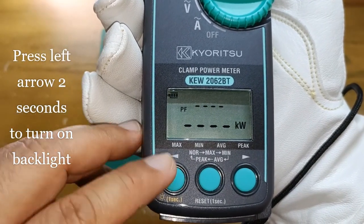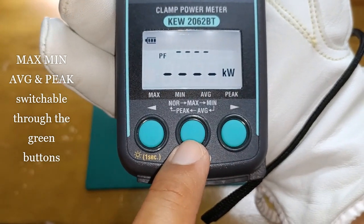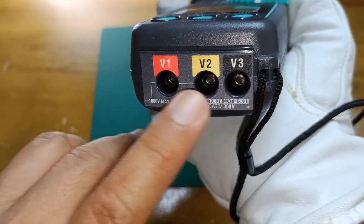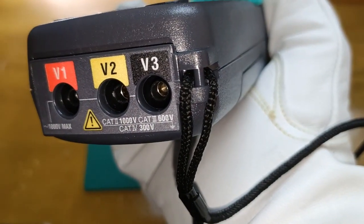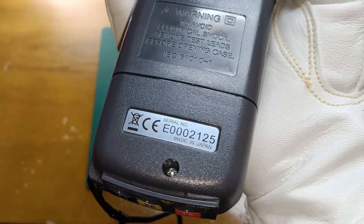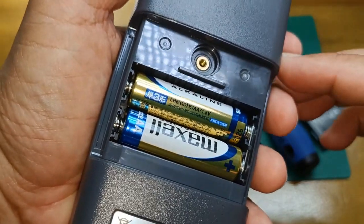Two-line LCD screen with backlight — the backlight stays on for five minutes. Item switching buttons: the one on the left and the one on the right, while the one in the center is the mode button. Three-phase AC voltage input terminals. For single-phase voltage measurement we use V1 and V3 input terminals only. This is rated at Category 2 1000V, Category 3 600V, and Category 4 300V. The battery compartment cover, serial number, and country of manufacture. The 2062BT is powered by two AA size alkaline batteries.